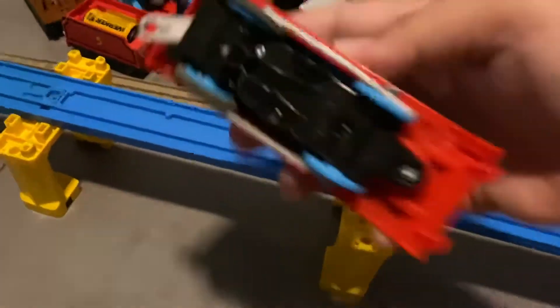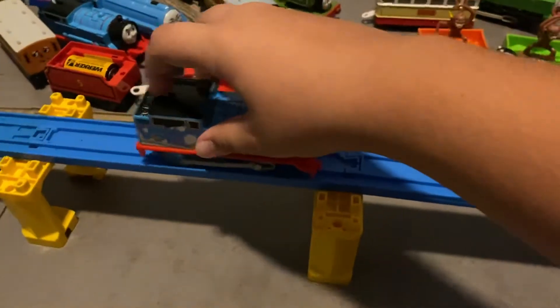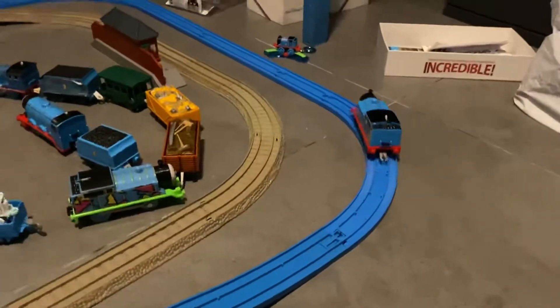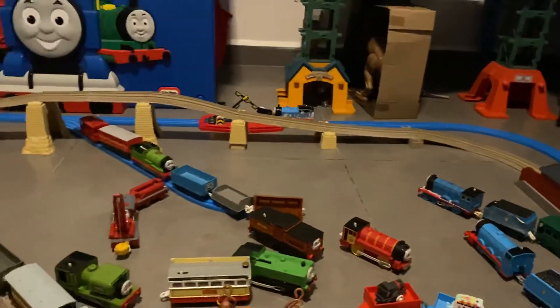But I made this new experiment with the new Trackmaster and now it runs perfectly. It doesn't get stuck or anything. It runs perfectly fine on Tommy Track.